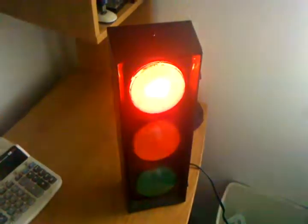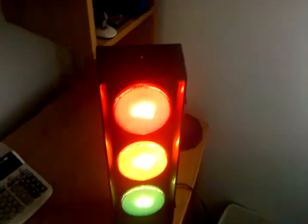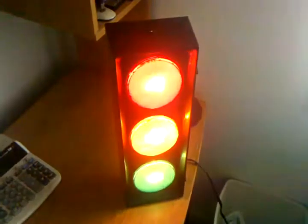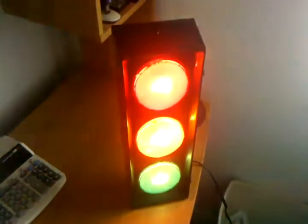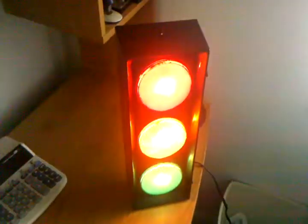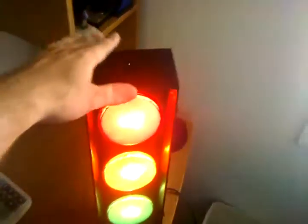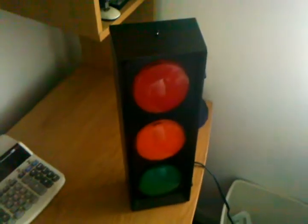If you hit it a third time, it'll flash all three of them at the same time, again for an hour or so. Because it is a nightlight, we'd like to shut it off and not let it run all night long. Or if you hit it a fourth time, it turns back off.